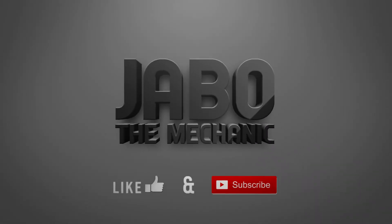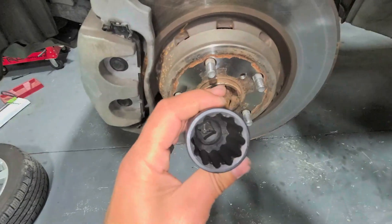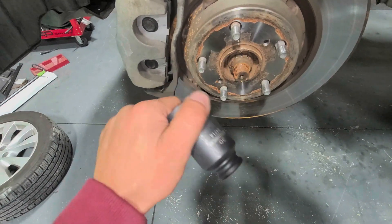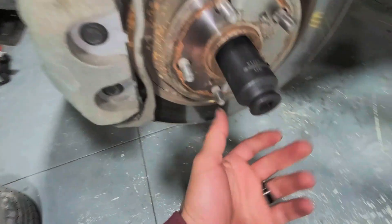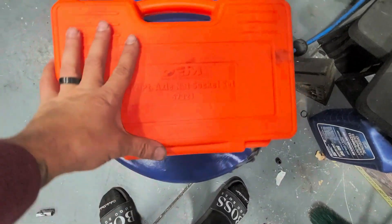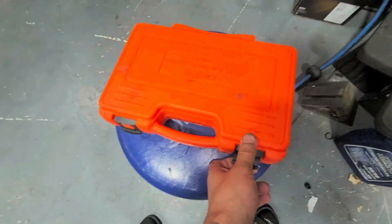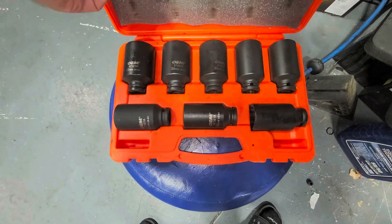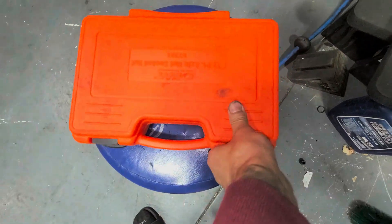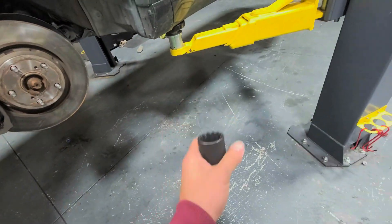We're going to need a 30mm socket — this needs to be 12-point. Part number for the individual socket is 24714. You can also rent the 12-point socket set, part number 57321. That set comes with everything but we only need the 30mm. Make sure it's 12-point — nothing else will work unless the axle has been replaced, in which case it might be a 30mm or 32mm.